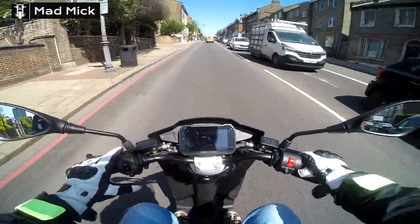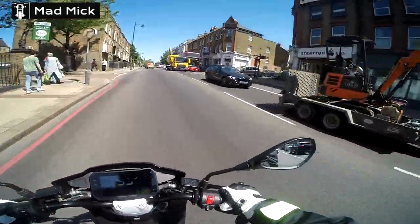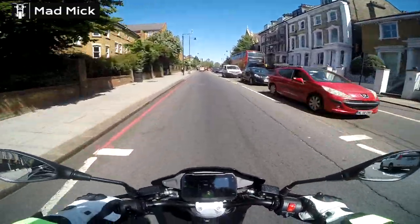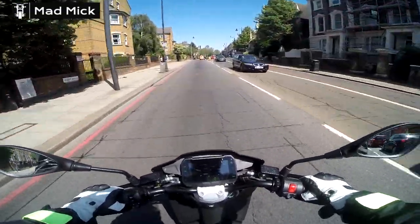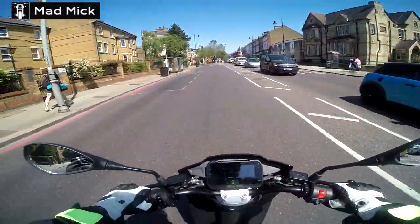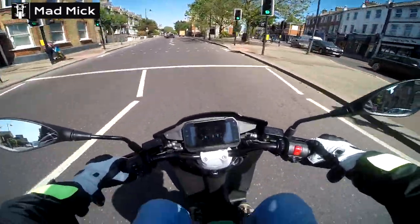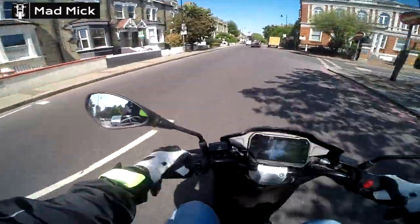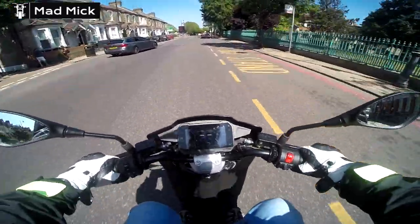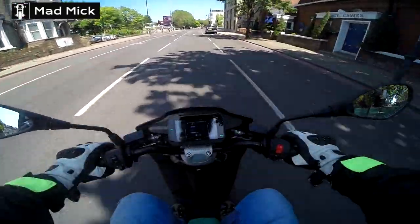You've got your indicators, push to cancel, and your horn down below. Then there's a mode and a set button — I'm not sure what that is yet. I've got to have an interim service — just a quick little look over, which would be very cheap at a Piaggio dealer — at six months or 600 miles. Then it's every 3,000 miles. That's to keep the 24-month warranty on the bike and the battery. I'll probably do that for the sake of it — it'll only be about £40.